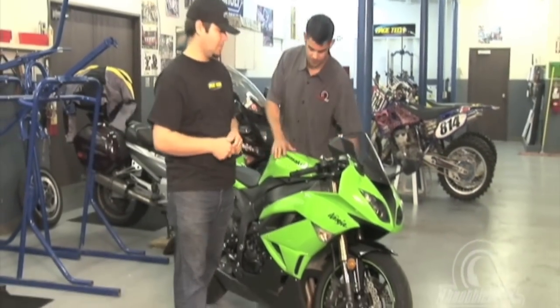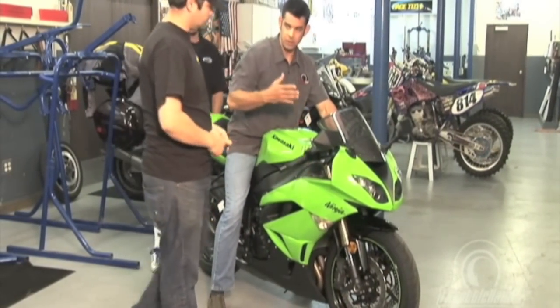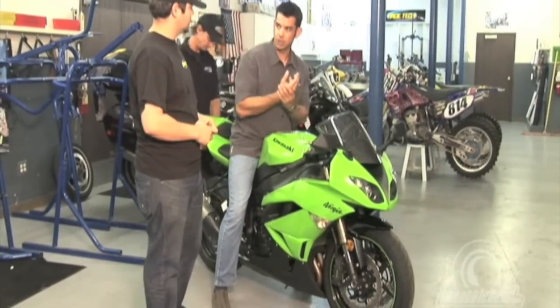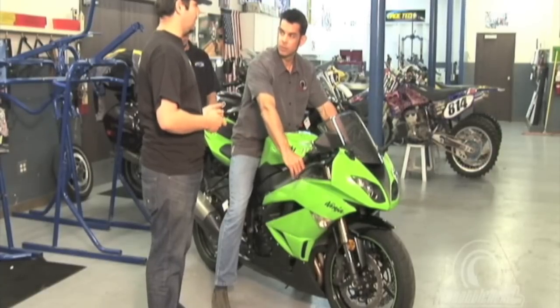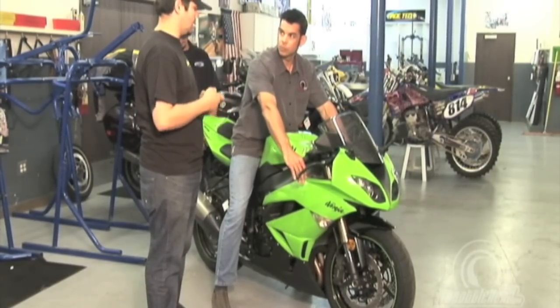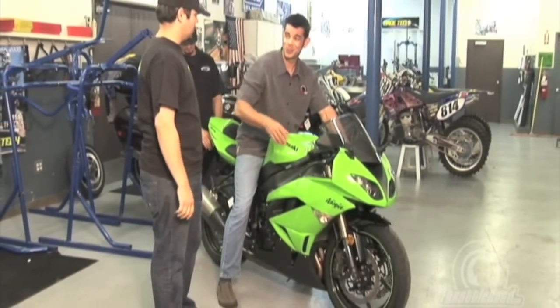Let's get you on the bike and get some measurements. Normally, especially if you're on the racetrack, you'd be in full racer garb — your leathers, your helmet, gloves, boots. We want to make these measurements as accurate as possible, and any added weight beyond your basic weight, we want to make sure we consider that when adjusting the suspension. But for right now, we're just going to do it in jeans and a shirt and try to make it work.